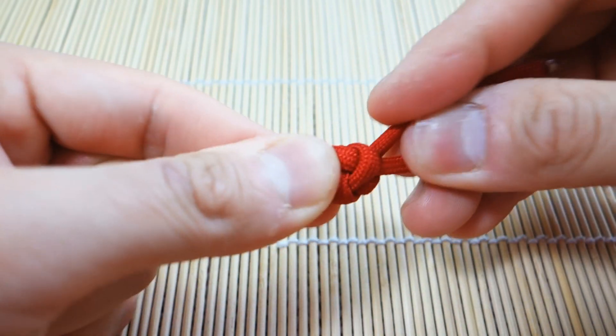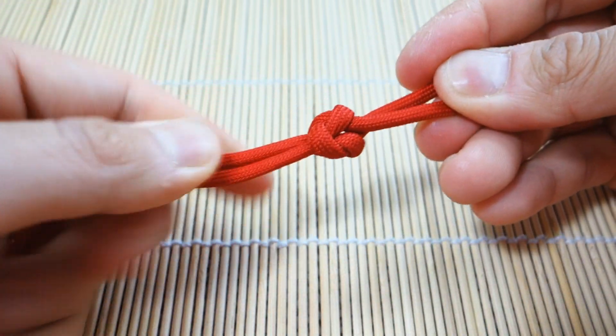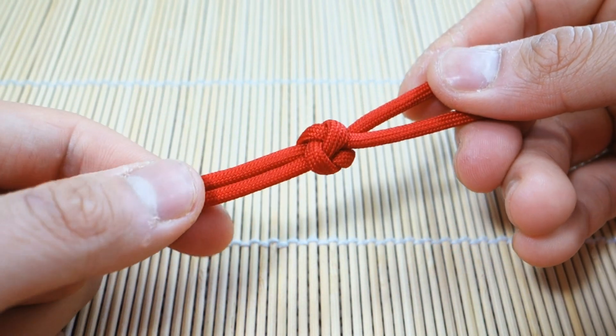I'm just going to keep forming it, press it a bit. And we've done everything right — there we have it. This is our simple two-stranded lanyard knot.